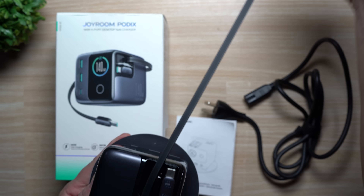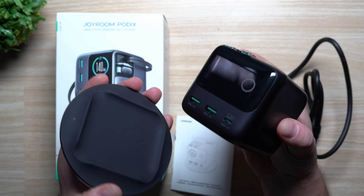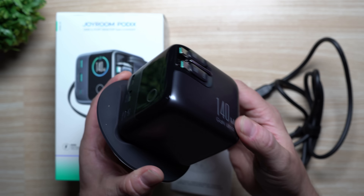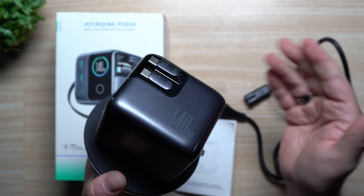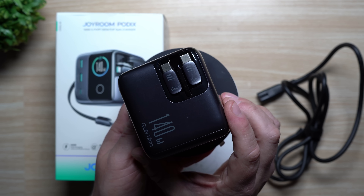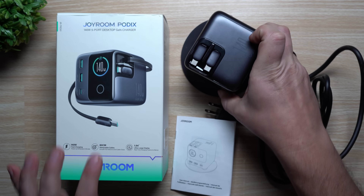You have two retractable cables of 80 centimeters that can be used to charge a laptop. I also love the portability — you can put this anywhere in your home or take it traveling, as we did for Thanksgiving and Black Friday. It definitely came in clutch because my wife was not able to find the specific USB Type-C power supply for her work laptop. We had to open it up to take it with us, so we were able to use it firsthand before I even tested it.